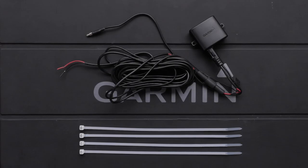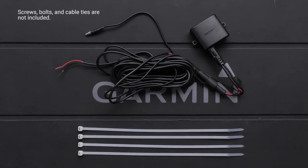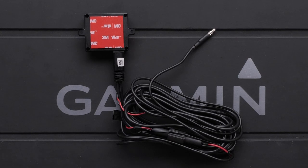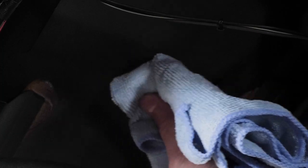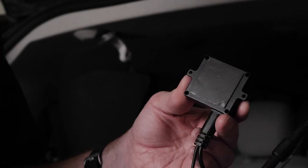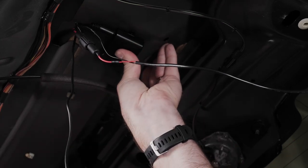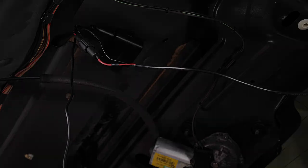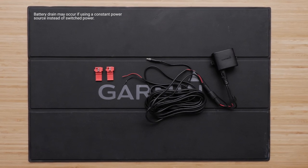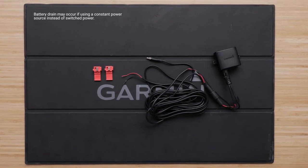Next, let's secure the transmitter. Secure the transmitter to the installation location using hardware appropriate for the location, such as screws, bolts, or cable ties. The adhesive backing can also be used to help secure the transmitter. In this video, we will be securing the transmitter using the adhesive backing. Clean the area you want to place the transmitter, then peel off the adhesive protector and place the transmitter in the predetermined installation location until it is secure. Connect the power cable from the transmitter to 12 to 24 volts of direct current switched power source, preferably a reverse lamp, using the included solderless wire splice connector. If you do not use a solderless wire splice connector, solder and heat shrink the connecting wires.